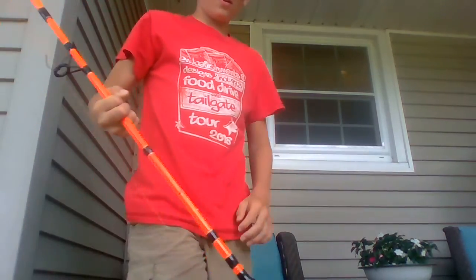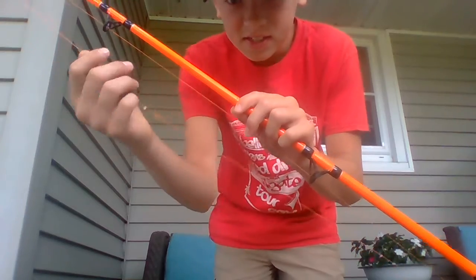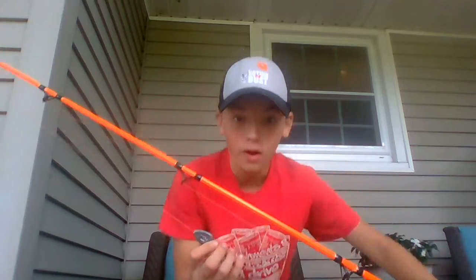Hello guys, welcome back to DairyThing YouTube channel. Today I'm going to be showing you one of the most easiest catfishing rig setups that you can have. It's not the best, but it's what I always use — a simple, effective way of using a bottom rig for catfishing. This is one of the most easiest setups you can have.